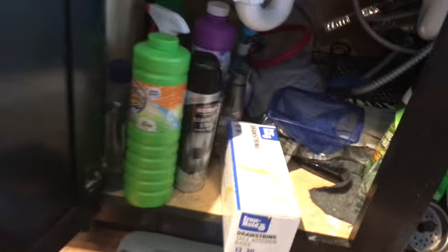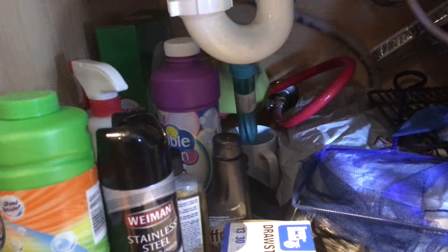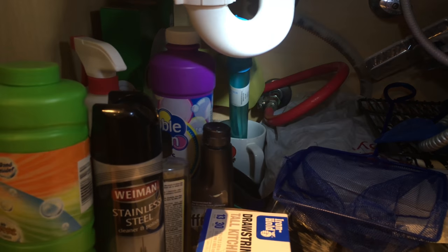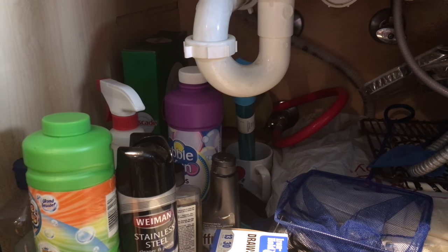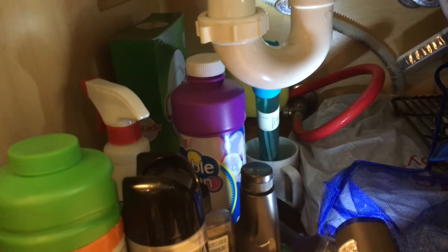First thing you want to do is turn off the water. Go underneath your sink — as you can see my messy area here. Depending on how you have it, you'll either have a separate water line for the dishwasher and another hose that's the waste water. Turn that valve all the way to the right to turn it off — twist it till it's completely off. Lefty loosey, righty tighty — remember that.